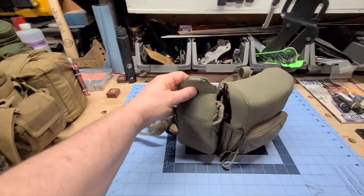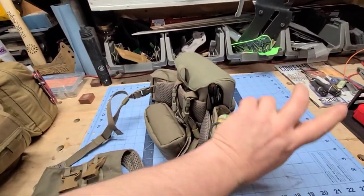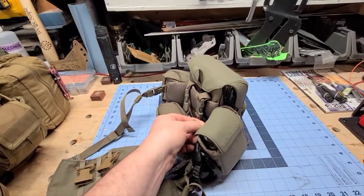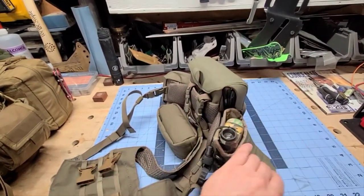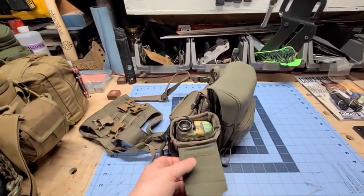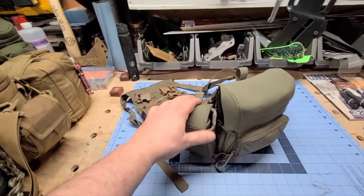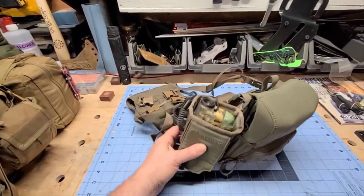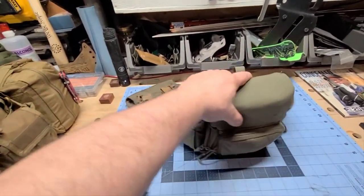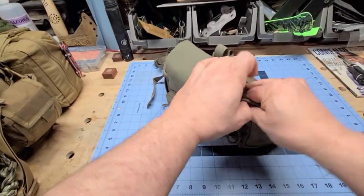This bag also has a magnetic closure which is awesome, but my complaint is that the lid is way too small — it never stays closed over the rangefinder bag. Plus it doesn't have the sides like the main binocular bag does to keep things in. That's really my only complaint about the entire system: I wish they'd made this lid a little bit bigger.